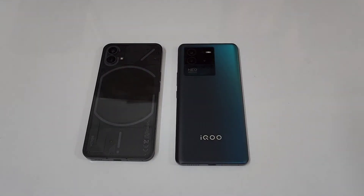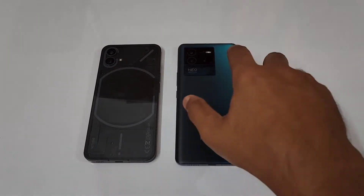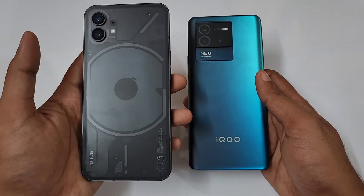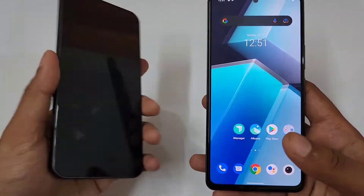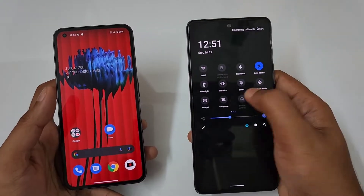Hello guys, welcome to the YouTube channel Phone Mania. In today's video we are doing the AnTuTu benchmark between the Nothing Phone 1 versus the iQOO Neo6. The Nothing Phone 1 has the Snapdragon 778G Plus and the iQOO Neo6 has the Snapdragon 870. Let's get started.